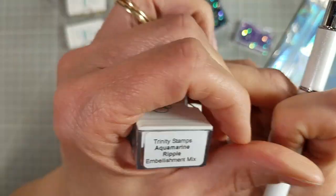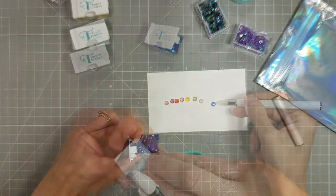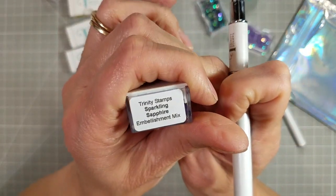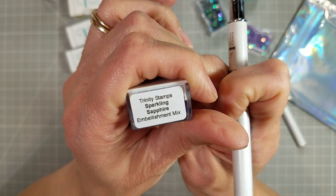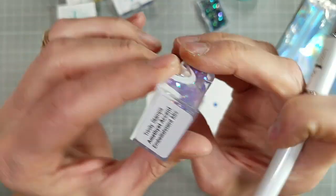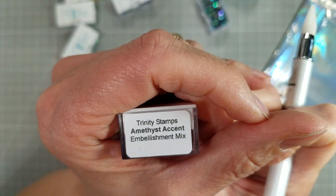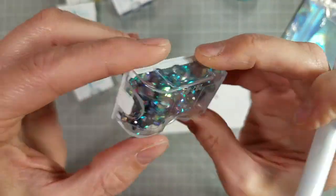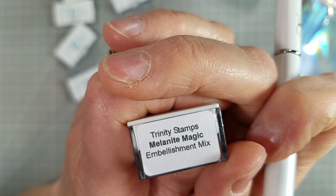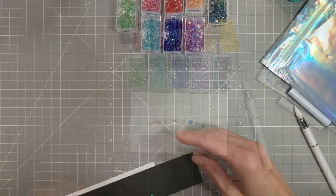And we have Aquamarine Ripple — I love this color. I'm so excited; I'm going to be able to use that on some watery things. And then of course we have the Sparkling Sapphire, which is this brilliant royal blue. Then we have Amethyst Accent, which is a soft, lovely purple. And we have Melanite Magic, which is a black iridescent, similar to the Midnight Ball, if you've seen that bobble.